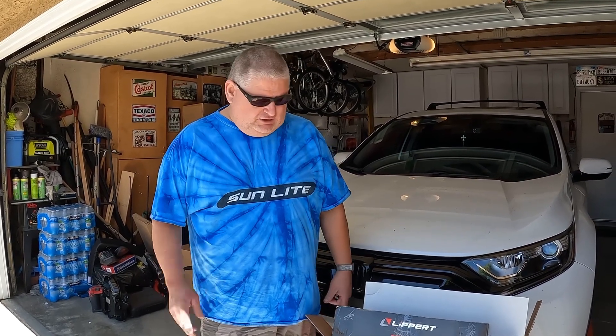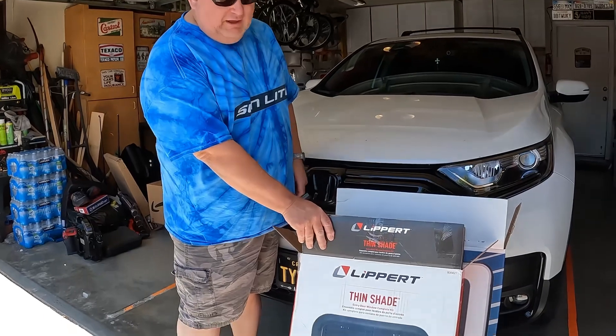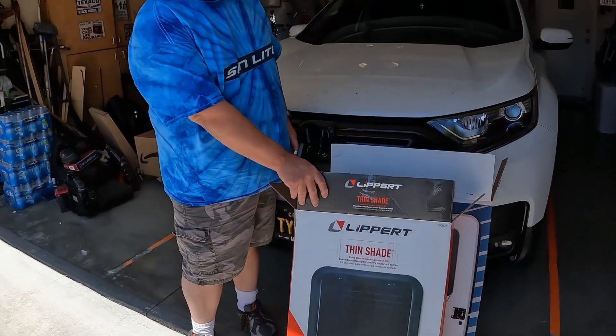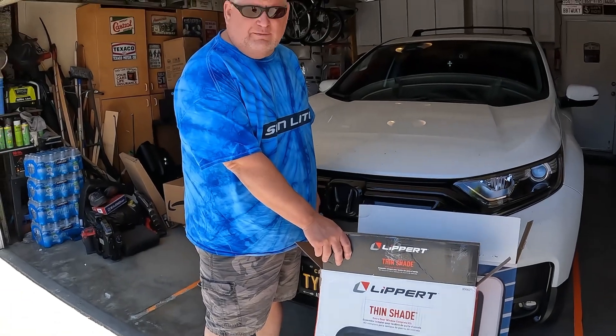Originally it came with an opaque glass you could not see out of, so we put a little cover on it, but that wasn't really good. Then we found we could get one with a shade, so we originally put this Lippert one in, but it's a snap-in one and I'm not really excited about the quality of the snap-in style.